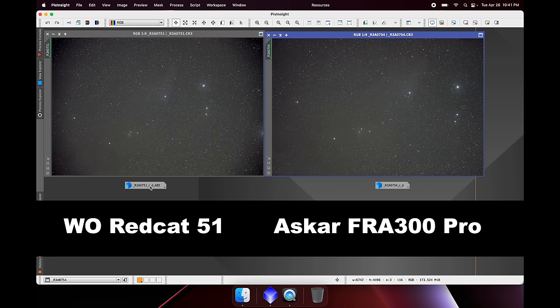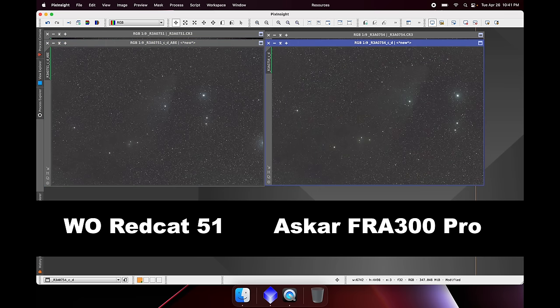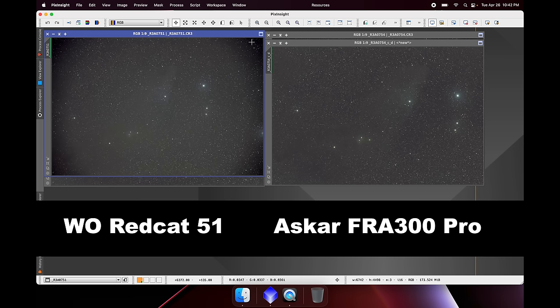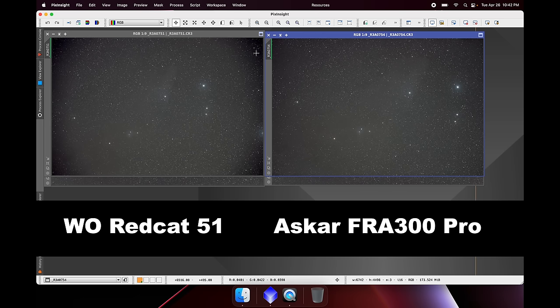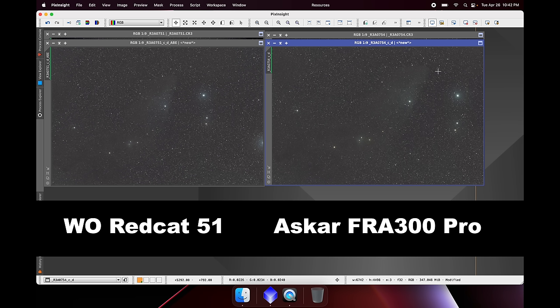I always shoot flats, so after full calibration of both frames they look quite similar — both very flat. I've looked at the corners and while the theory says you get a worse signal-to-noise ratio with heavy light falloff, I honestly don't see a huge difference in the noise visually, at least in this case.